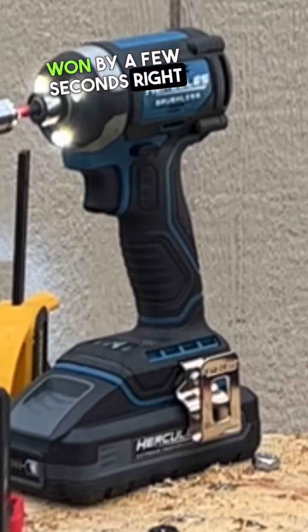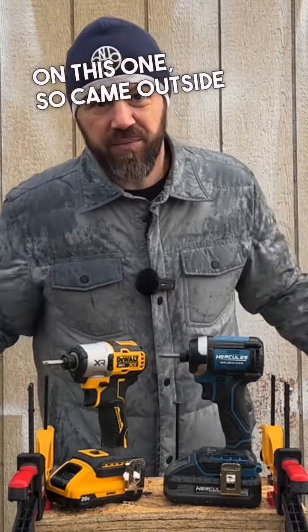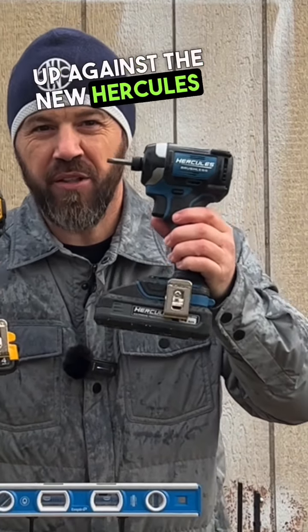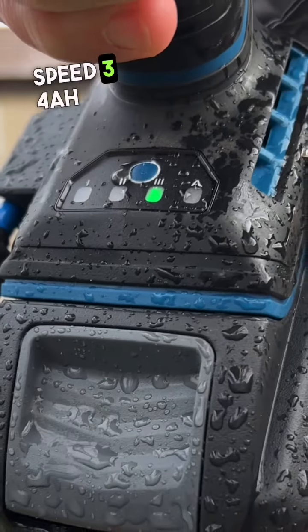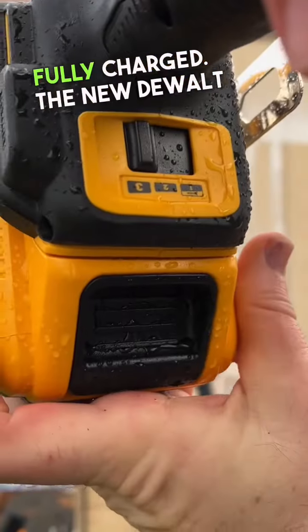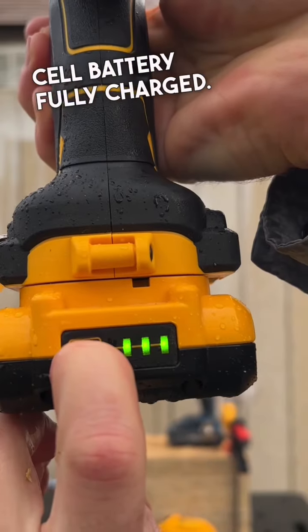Even though we got a little bit of rain, y'all have been waiting on this one, so we came outside to do it. The new DeWalt DCF845 up against the new Hercules impact driver. Starting off with the 6-inch structural screws, already nice and level. Hercules on speed 3, 4 amp hour 21700 cell batteries, fully charged. New DeWalt on speed 3, 4 amp hour 21700 cell battery, fully charged.